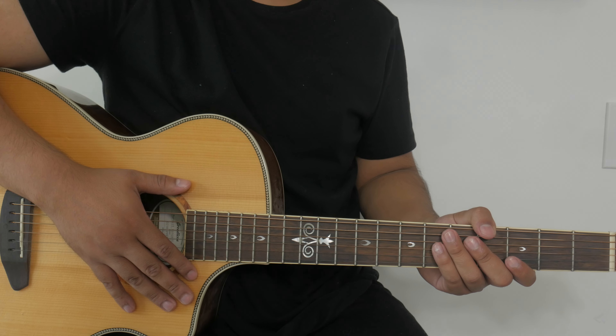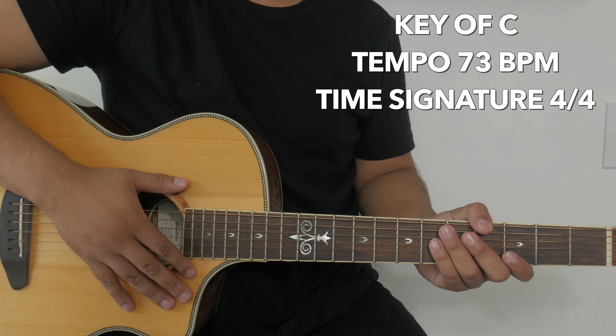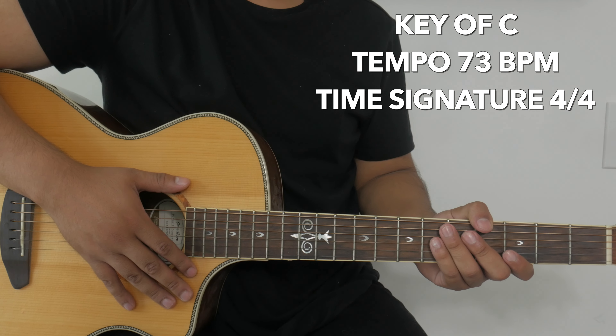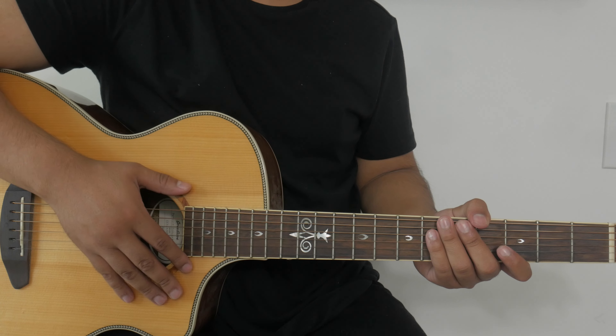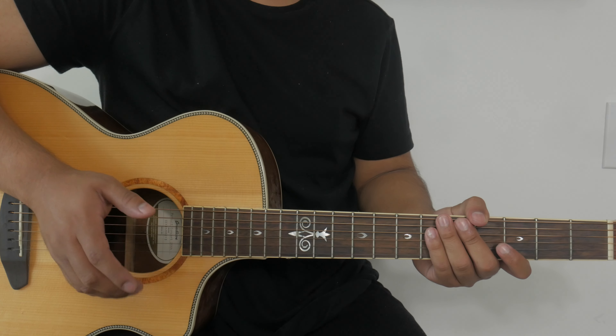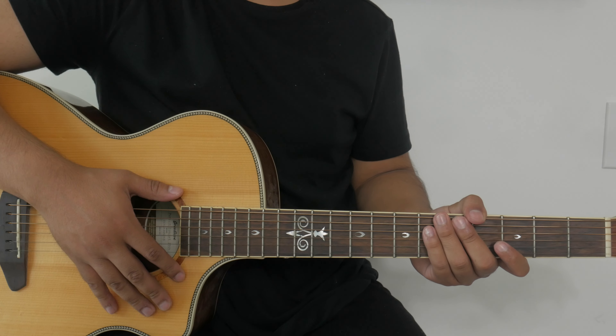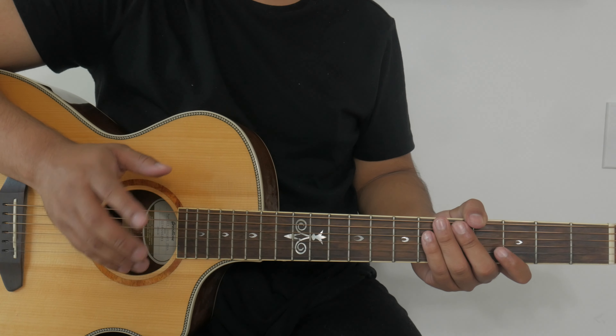So 'The Jesus Way' by Phil Wickham is originally in the key of C, the tempo is 73 beats per minute, and the time signature is 4/4. For today's lesson I'm only going to show you guys one way to play this song, and that way does not require the use of a capo. But if you do need a capo, check out the links down below in the description box and you can buy one that's best for you.